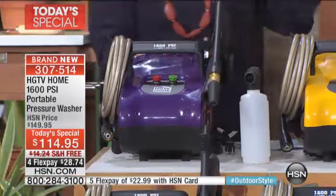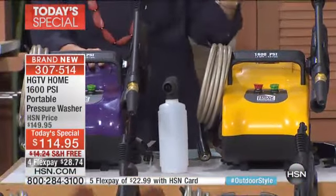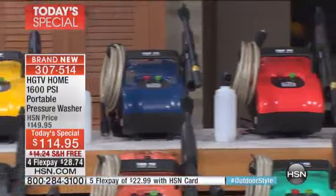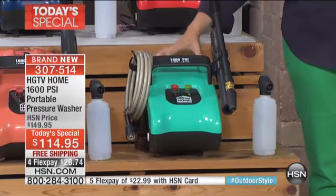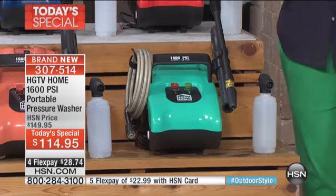The purple is very limited. And also, I knew the purple, the gray, and the teal and the orange — the orange is actually kind of limited. We are already under 500 on the teal, so we're a little over 400 left on the teal. So if you want the purple or the teal, jump in. It's the first time we've ever done the designer colors.